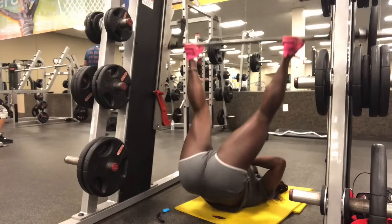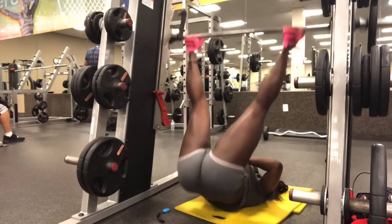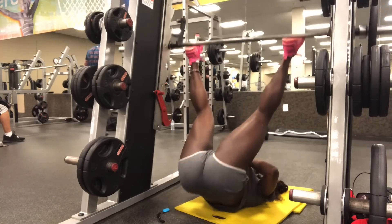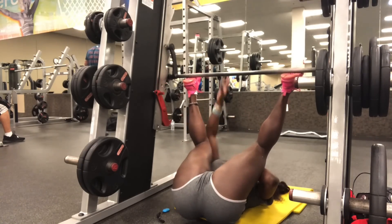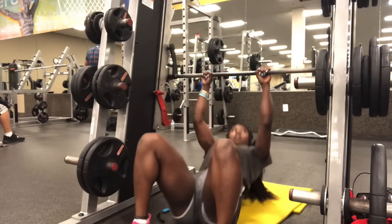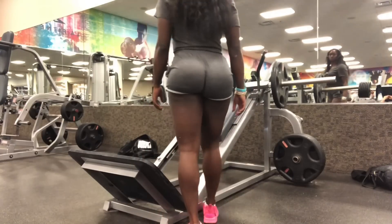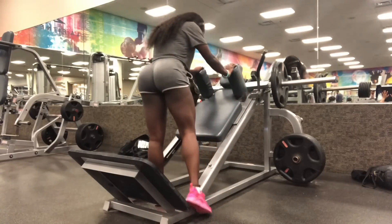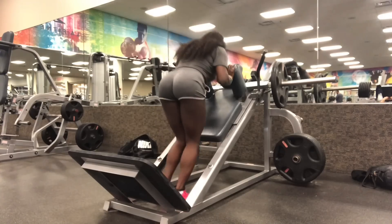The next movement I do is a box jump, and that's more of a plyometric movement. I do these movements for functionality. Not only do I lift for aesthetics — to look good, to have great symmetry and roundness and shape to my muscles — but I also lift for performance. I want to be able to be fast, explosive, and strong.